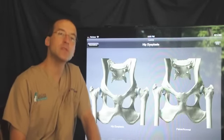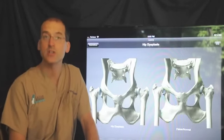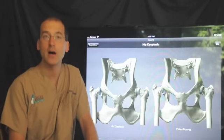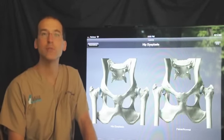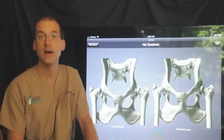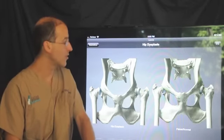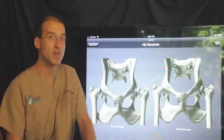The FHO is a procedure that is performed for various reasons. Hip dysplasia is probably the most common reason. We also do it for any fracture of the hip joint — many fractures of the hip joint — as well as other orthopedic injuries or luxation where the hip joint pops out of place.